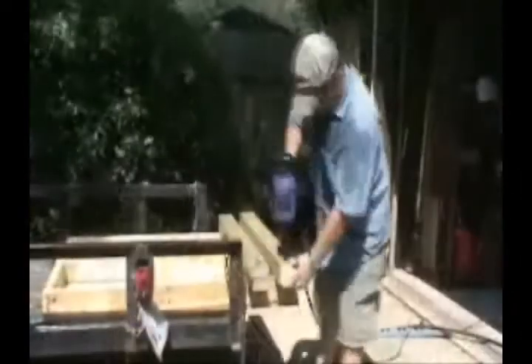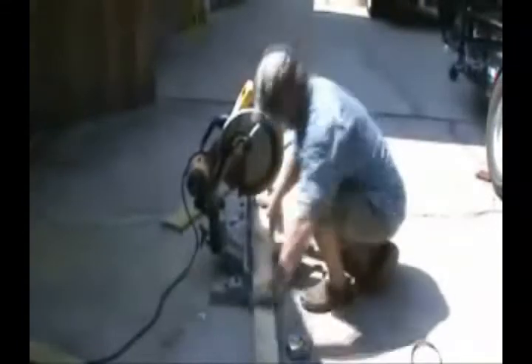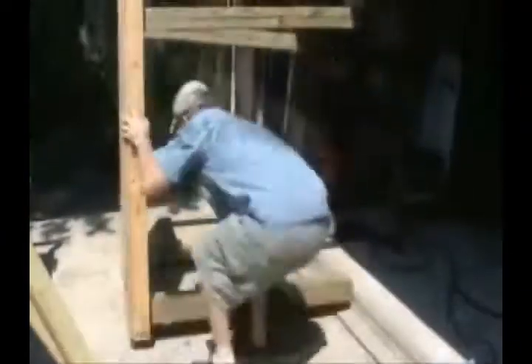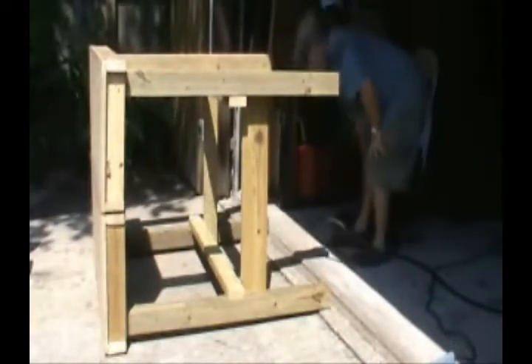Yeah, I cheat. Making legs. Quick and dirty. Last board. Who's your daddy?